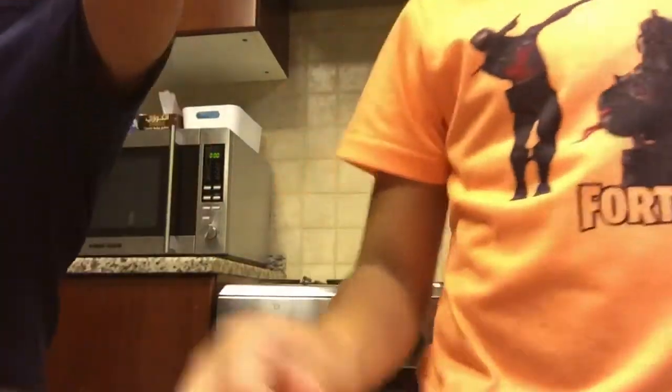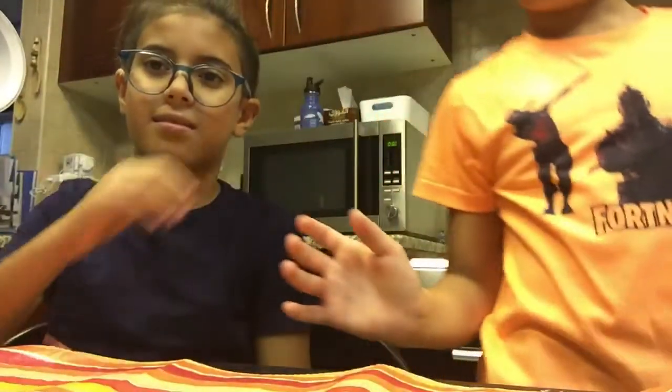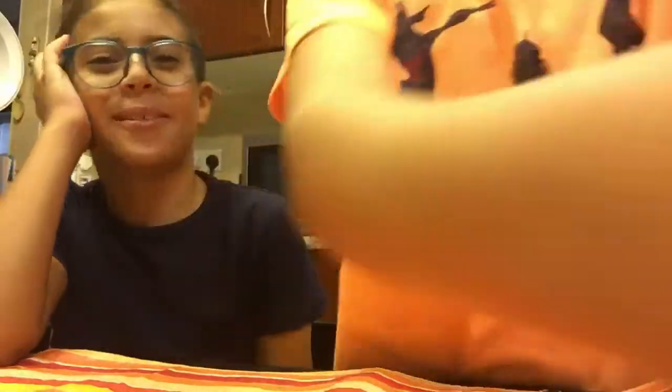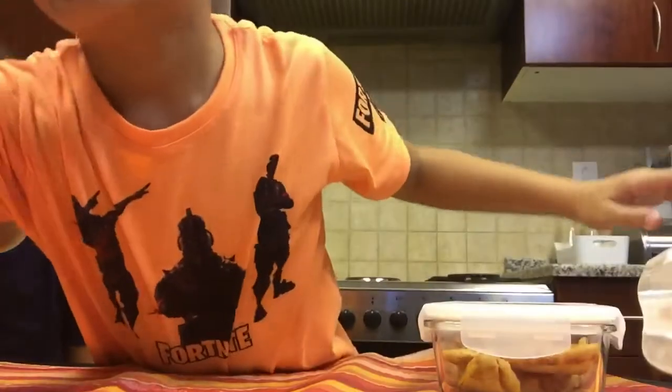We need to find the chili pizza — it's in that box. So we're going to have to heat it. I don't know how much, so we're going to have it like that. I don't know why we're doing this — we're going to die, maybe. So it's going to be a challenge.